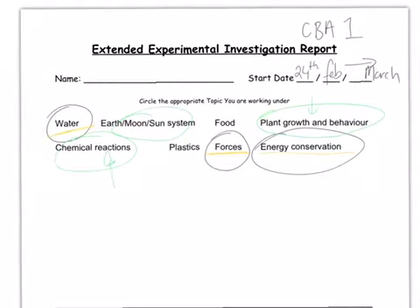Energy conservation, forces, and water tend to lend themselves to the best investigations and experiments. You have to supply the equipment yourself, which is why water-based experiments are very helpful. Forces — we're talking about magnetism, electricity, gravitational forces — and energy conservation also lend themselves well to equipment we can easily get our hands on. Food experiments can also work well.